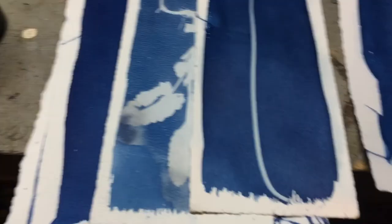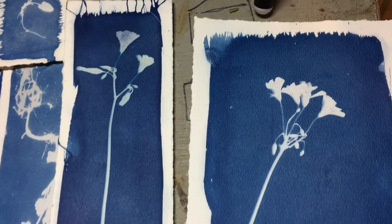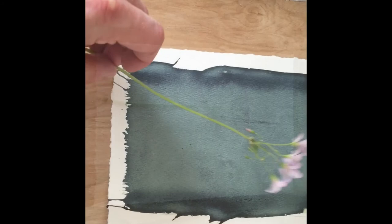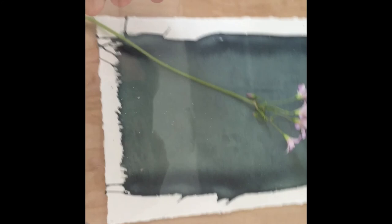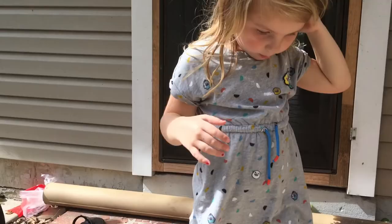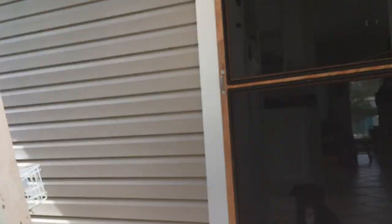These are the two solutions you combine together — one part each — and you coat the paper with the solution. That paper is light sensitive, so when exposed to the sun and then put in water, it turns blue. I like to pick flowers, put them on top of the prepped paper, then put some glass on top to keep everything from moving in the wind. Then I let it sit outside on a beautiful sunny day for about five minutes. The sunnier it is...